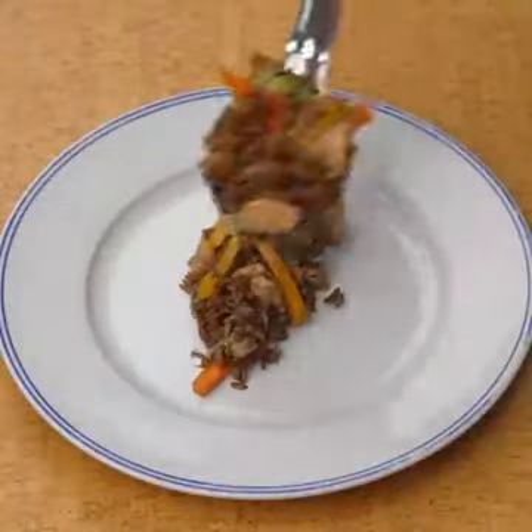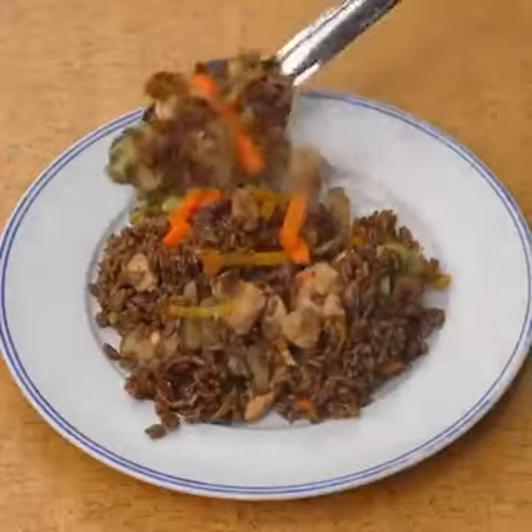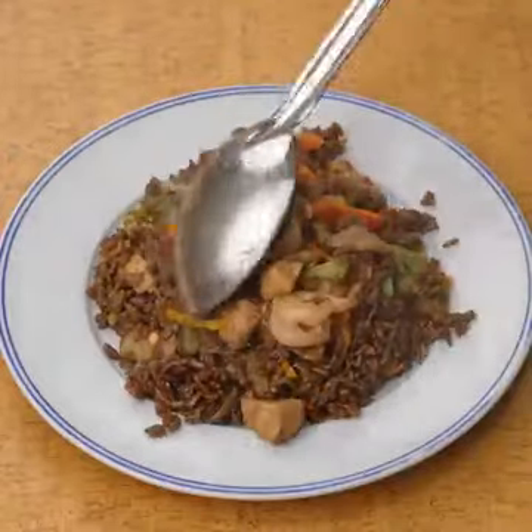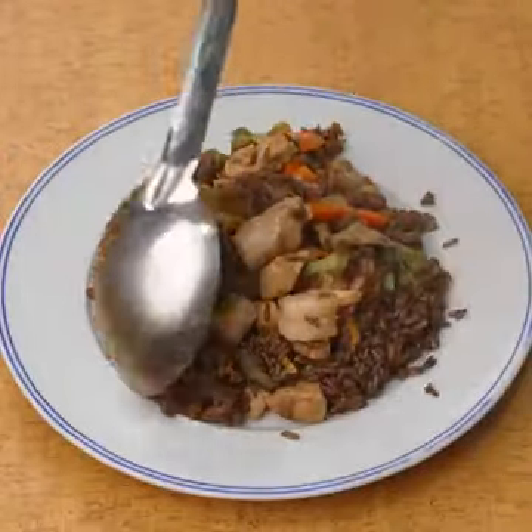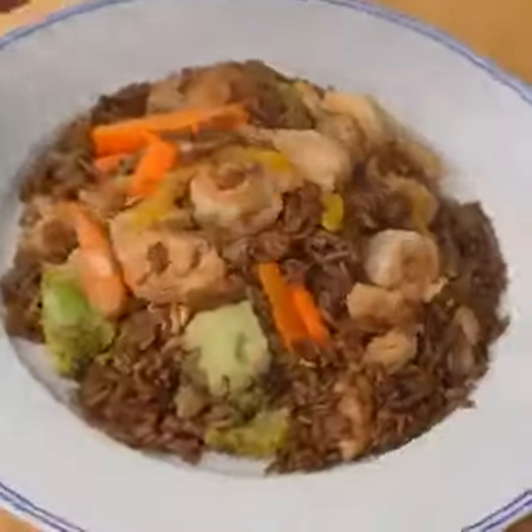And our mixed rice with vegetables, shrimp, and chicken is ready. Look what a delicious recipe we have made — it is perfect for lunch. I hope you liked this mixed rice. I would like you to rate it from 0 to 10 so I know if you liked the result.